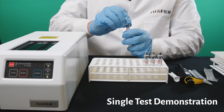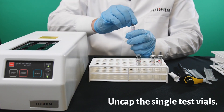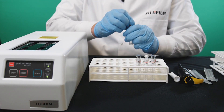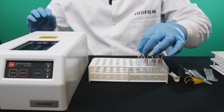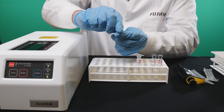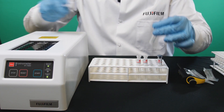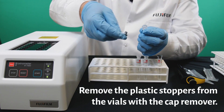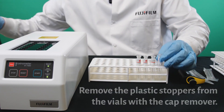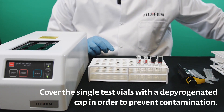At this point, our single test kits — we can go ahead and decap them. For these specifically, you can actually take this cap remover and remove the cap like that. At this point, you would go ahead and cap each of those.